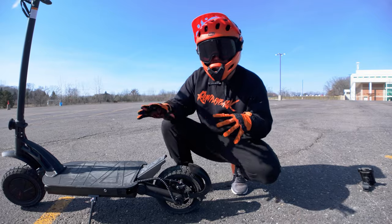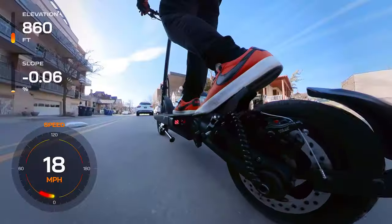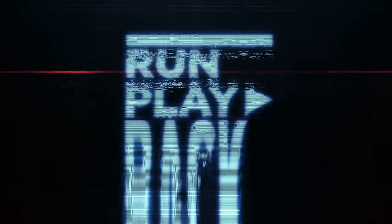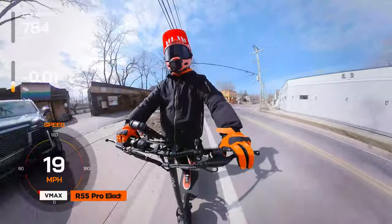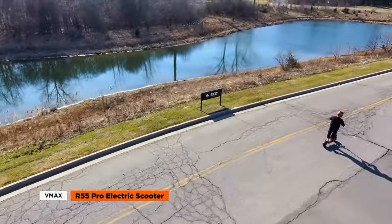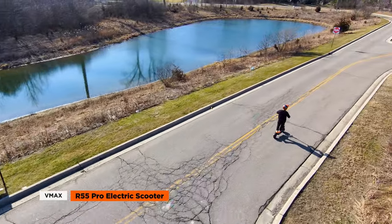What's the VMAX R55 Pro electric scooter? Welcome to Run Playback. This week, we're cruising through the streets on the VMAX R55 Pro electric scooter — a high-performance ride that's ideal for urban commuting.